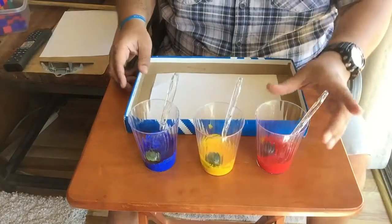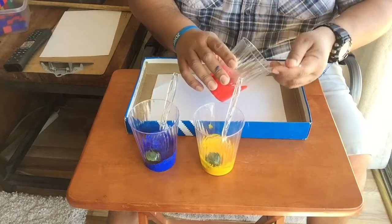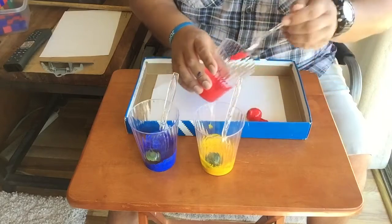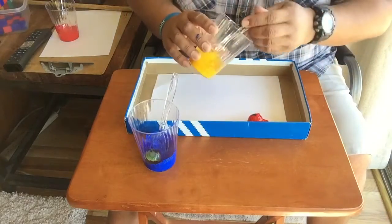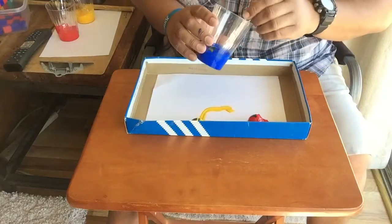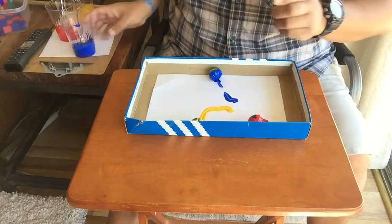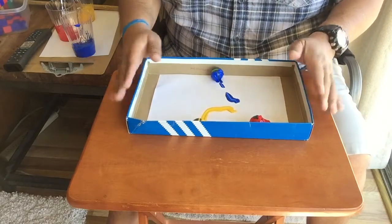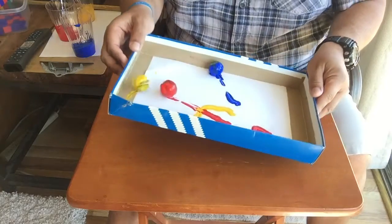Now what you do is you just grab one of the marbles with paint all over it, rub it in there good, and then place it on your paper. Do the same with the yellow and then finally with the blue. This process is very simple — just grab the edges. You don't want your hands inside or else you'll get paint all over them. Just grab the edges and go back and forth.